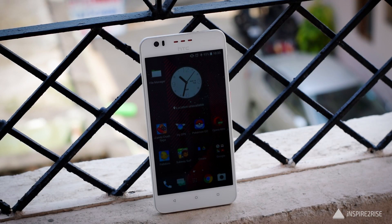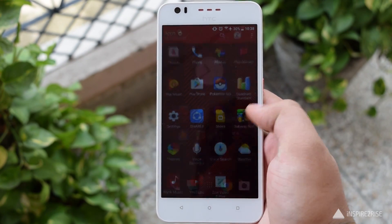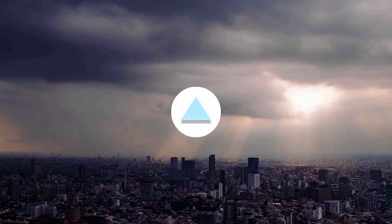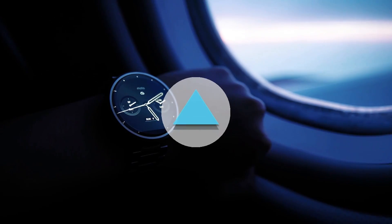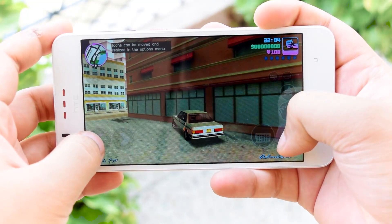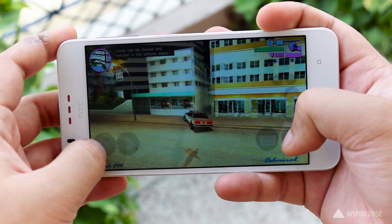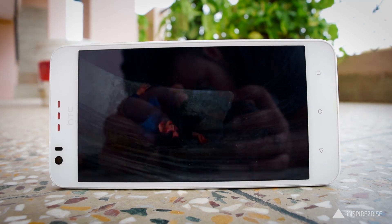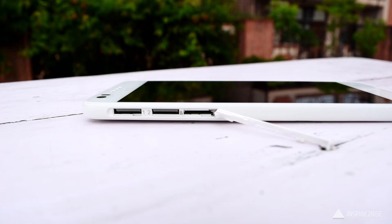Hello folks, this is Ayatina Jha from InspireToRise.com, and today we have the HTC Desire 825 smartphone here for a complete review. The HTC Desire 825 comes with a 5.5-inch 720p display and it is protected by Corning Gorilla Glass. The display itself is of good quality.